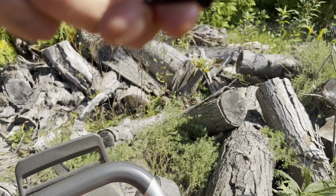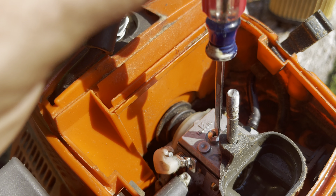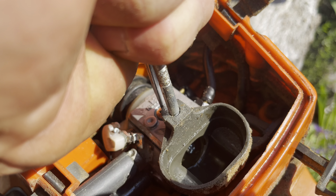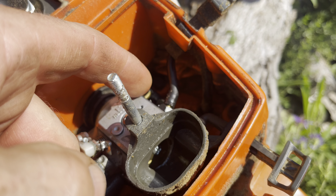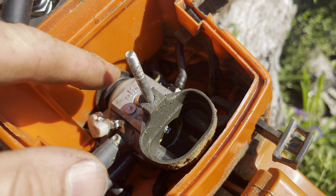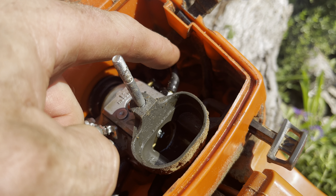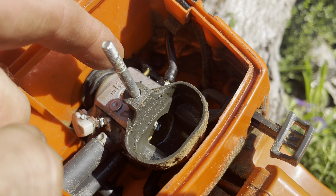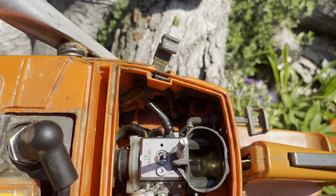I don't really understand how sawdust got in there, because the only way it can get into here is if it gets sucked up through the fuel line. So I don't know if the Chinese fuel filter has too big of holes and little tiny particles of dust can collect in here — the screen that's actually in the carburetor is a little finer — it just collects there over time, whatever it is.